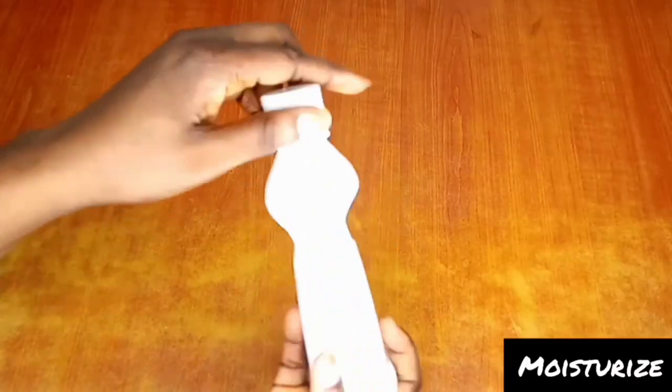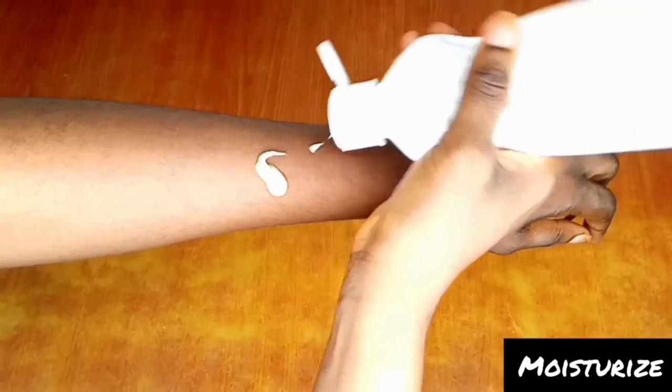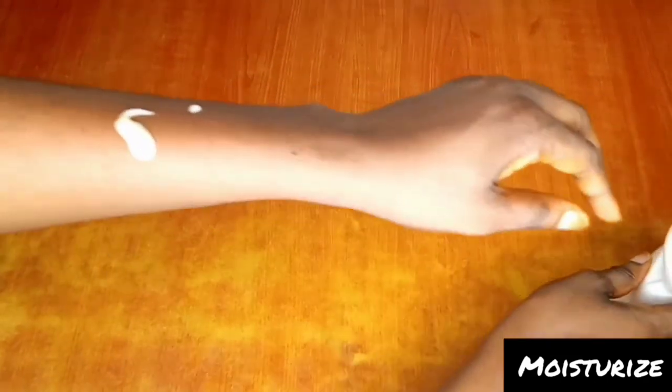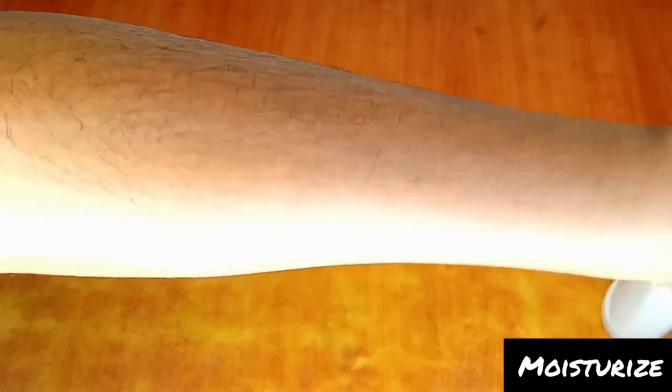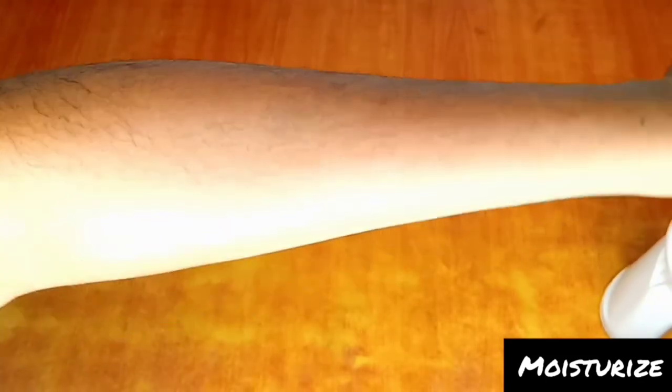Don't forget — you always moisturize your skin after exfoliating it. After scrubbing, you need to moisturize. Your skin goes back to an even worse state if you don't moisturize, because you leave the skin dry and dehydrated. Make sure you grab a moisturizer or lotion and moisturize your skin. Just check out my skin — look at how beautiful it looks. It's so beautiful, and it's all from natural ingredients you can make at home!